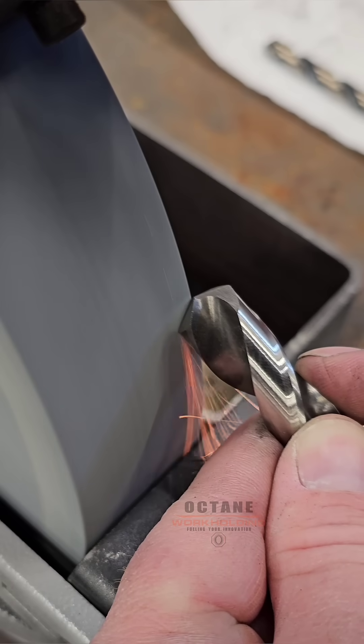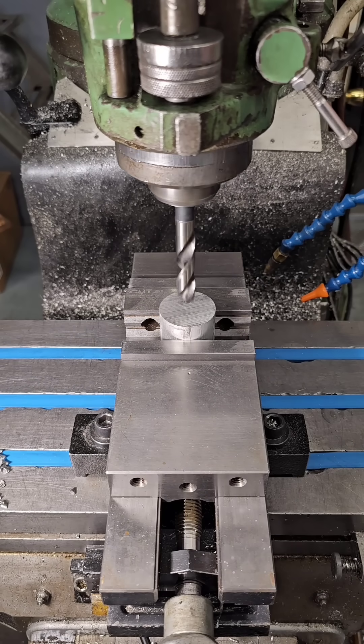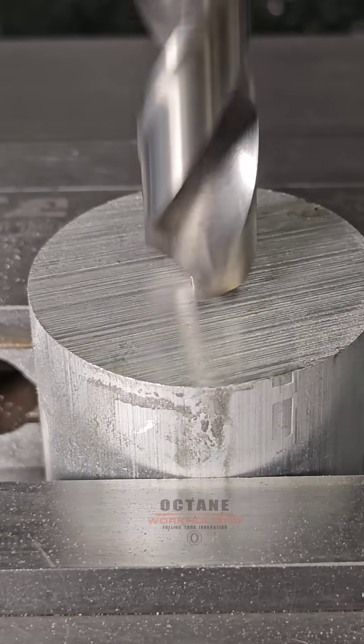This is the hardest part of hand sharpening a drill. A properly sharpened drill makes life a whole lot easier. I'm gonna go through this hole with one finger.